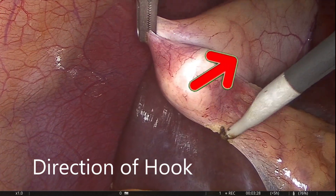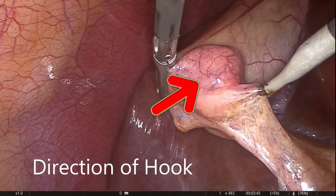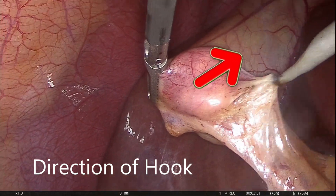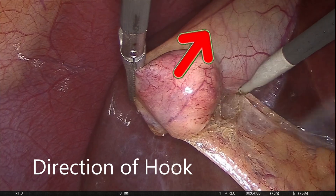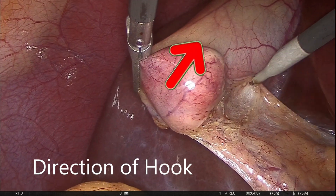Peritoneal dissection to expose underlying structures should be done as close to the gallbladder as possible. The hook is an excellent instrument for sharp dissection if used with care. Though injury to the wall with hook is rare, when it occurs it mostly goes unnoticed, and the result is mostly disastrous.